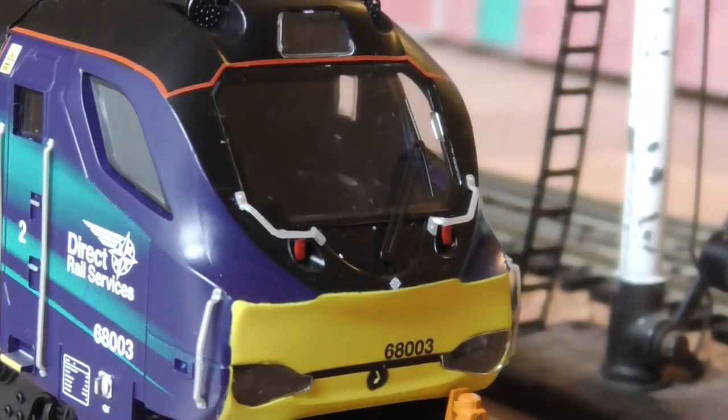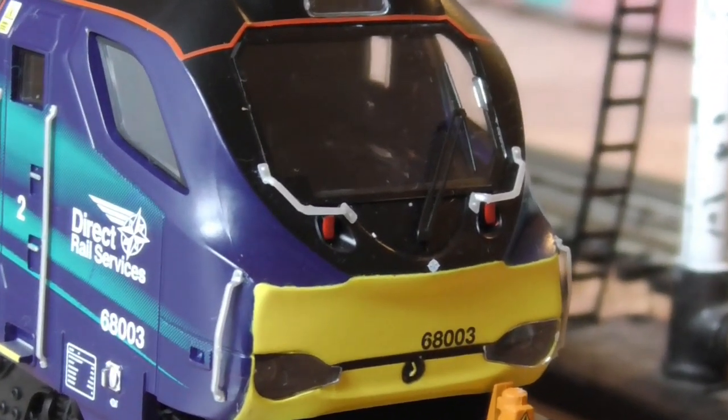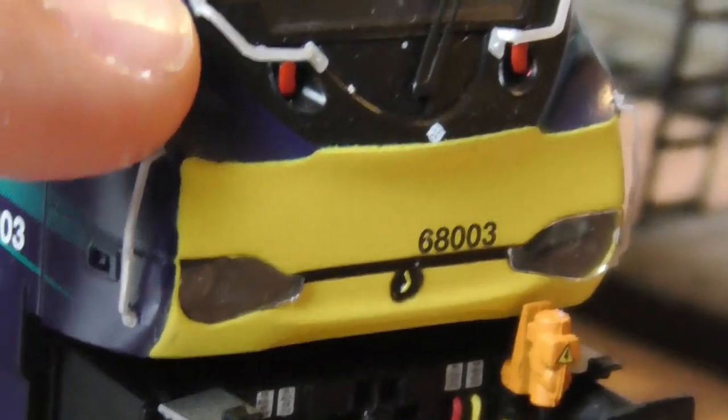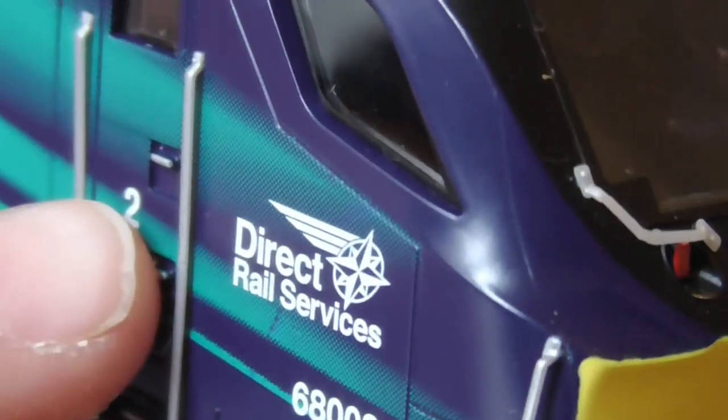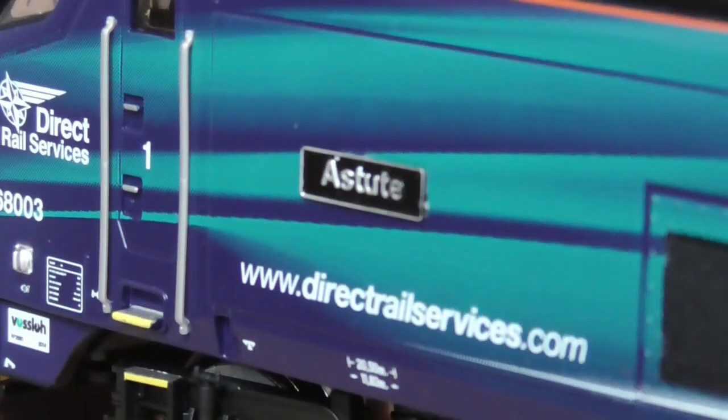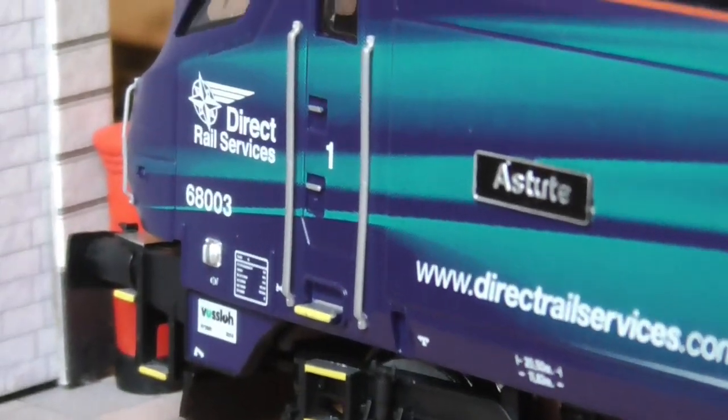Here you have those separately fitted hand wheels. These are separately fitted, these are separately fitted, and these are separately fitted — lots of this bogie detail down here is separately fitted. There's the Astute nameplate. And there's the Direct Rail Services logo again.